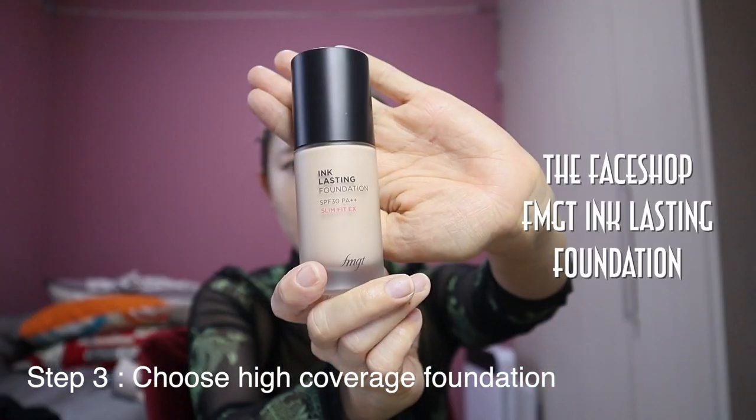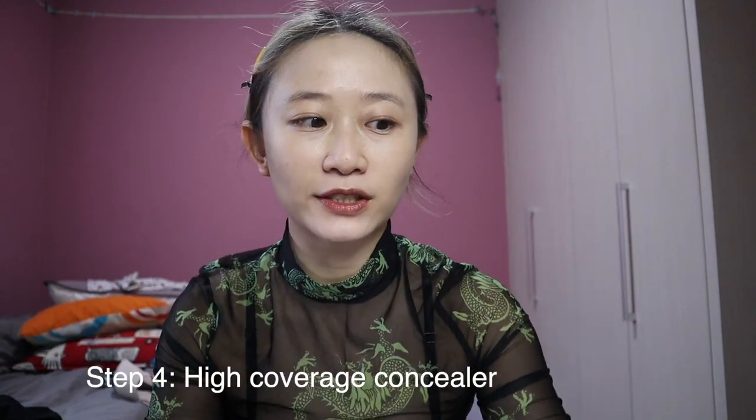You want a foundation that has a lot of coverage, because the last thing you want is to pile on tons of makeup with very little coverage. You want to keep a very thin layer of high-coverage makeup on your face, because if it's too much it's not going to adhere, and the moment you sweat it will all slide away.